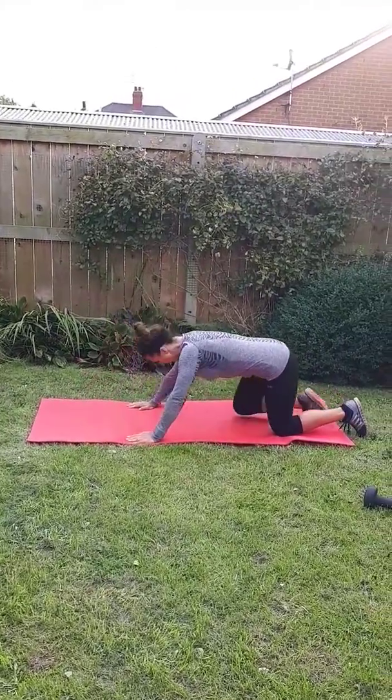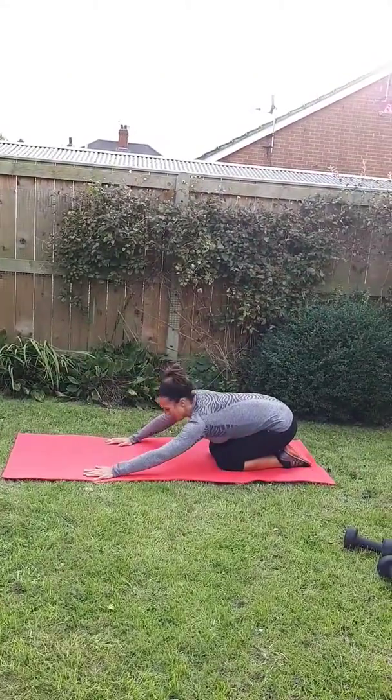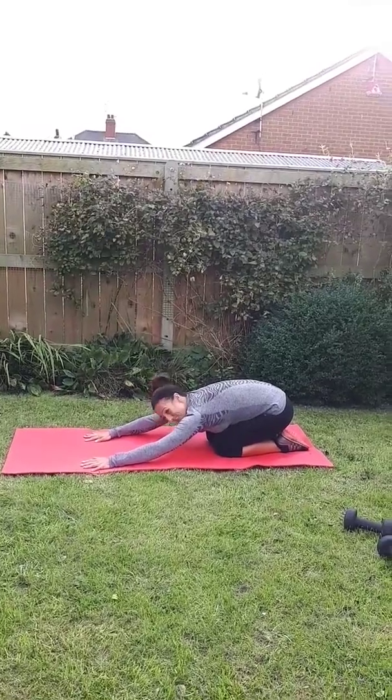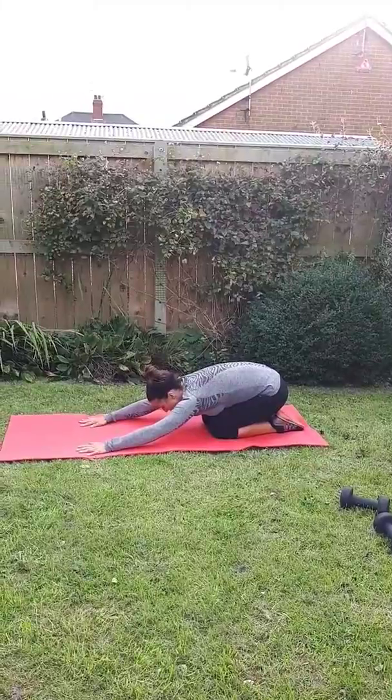When you've finished doing any core or back work, a really good stretch — bring your bum back out onto your heels, chest onto your knees, just stretch out your arms, breathe nice and deeply, and that should stretch off your lower back. Nice deep breath, just hold it there for a couple of seconds.